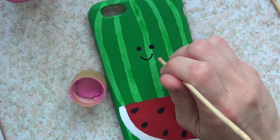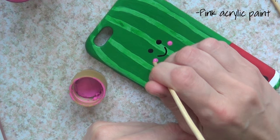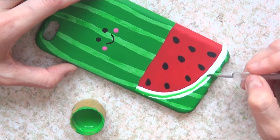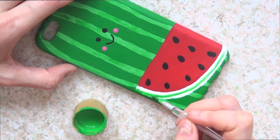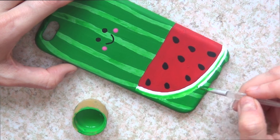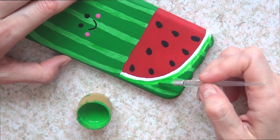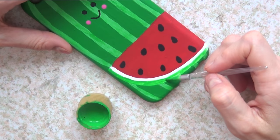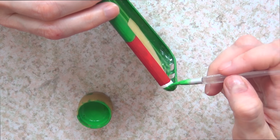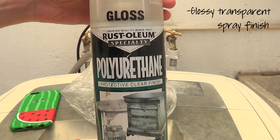Then I'm going to add some cheeks — I'll add two dots first to mark where I want them and paint those with pink acrylic paint. I also realized I completely forgot to add green on the bottom of my watermelon, so I'm adding that green edge now at the end, going all the way down that white line.